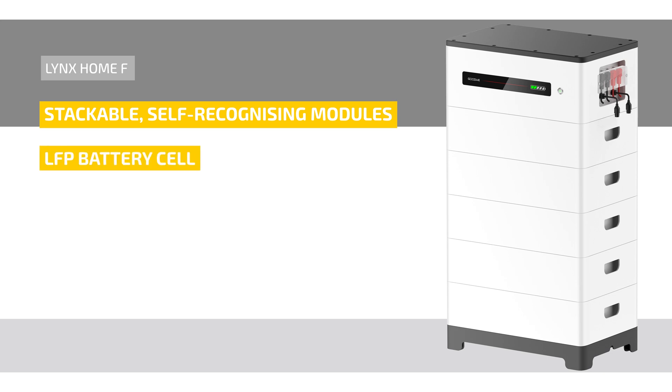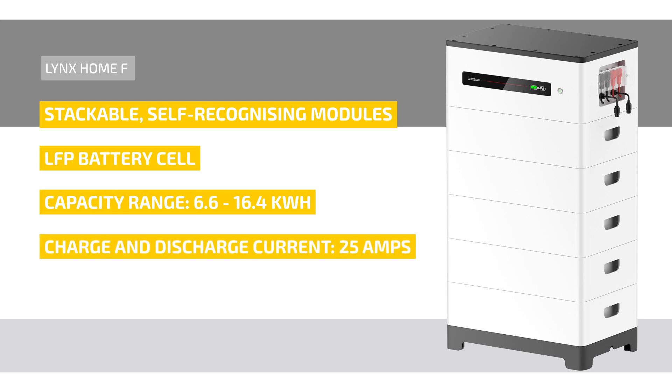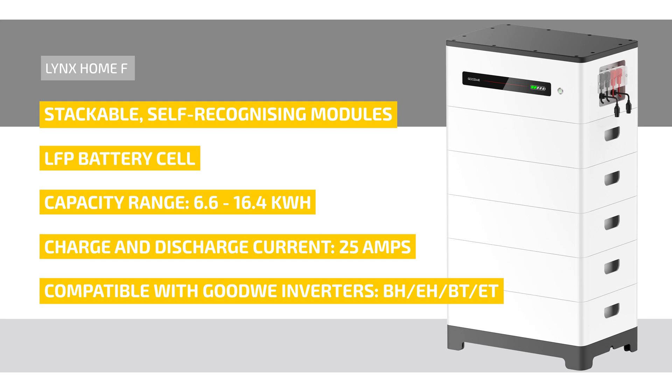Let's move on to the performance data of the Lynx Home F. The Lynx Home F is available with a capacity range of 6.6 kilowatt hours to 16.4 kilowatt hours and has a charge and discharge current of 25 amps. It is compatible with the Goodwee inverter series BH, EH, BT, and ET. The dimensions are 600 millimeters in width, 380 millimeters in depth, and the height depends on the number of modules installed.